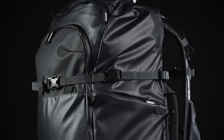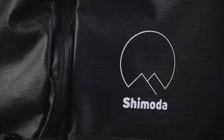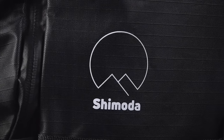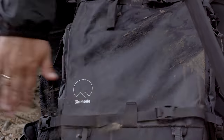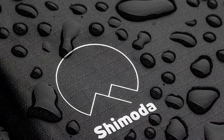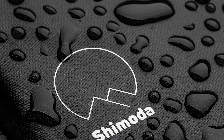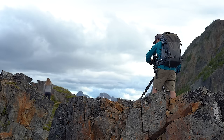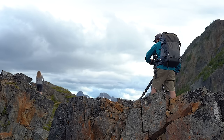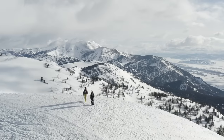All Action X backpacks are made with a polyurethane carbonate coated high density nylon ripstop shell. This means that the exterior is extremely durable and water resistant. It performs exceptionally well at letting water roll off the pack and preventing it from pooling and eventually penetrating the bag.